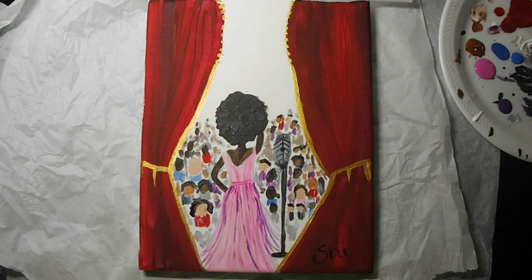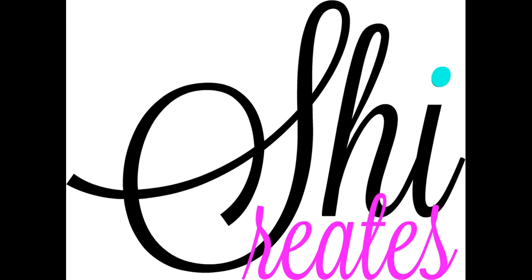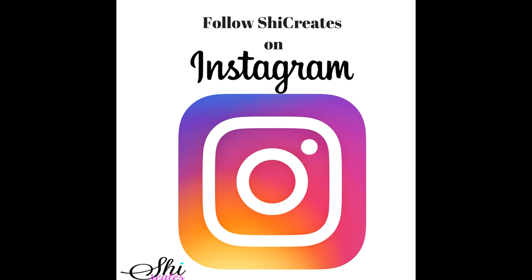There we have it — the Singer. Make sure you sign your name and as always, it's been a pleasure painting with you today. I'll see you next Saturday on She Creates. If you enjoyed the video, give me a thumbs up and remember to subscribe.